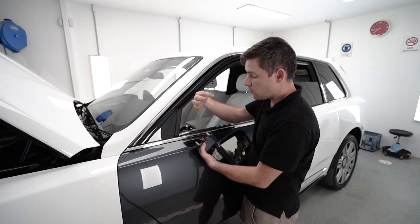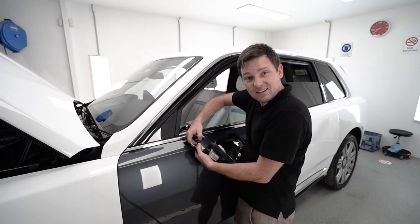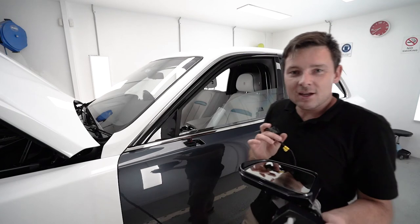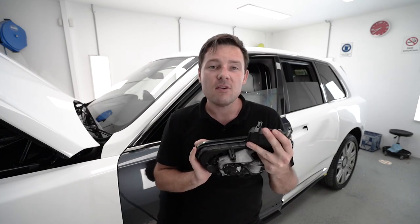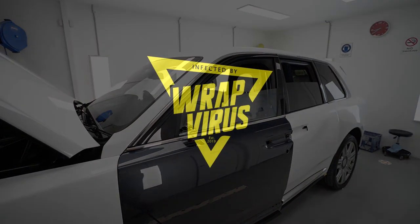Now we just have one plug — let's take it off. It's as simple as this. Thank you for watching, and if you like this kind of video, leave a comment below, and in the future maybe I will make more of them. Thank you.